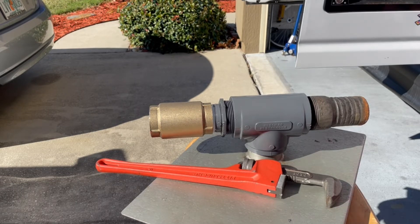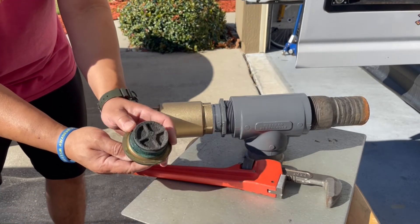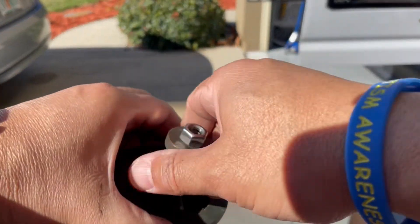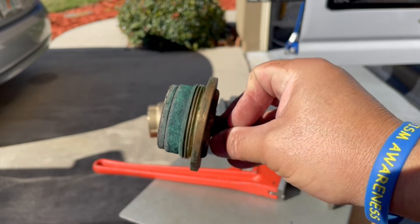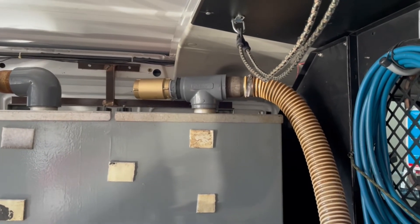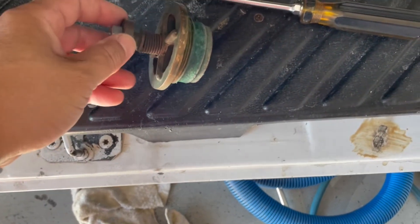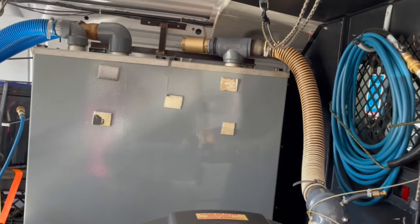You can see the difference. I'm hoping at the end of the day I get better suction. Alright, all done — that's what it looks like. Pretty much the same concept, but I really wanted a new one. This one has seen better days, but it's pretty much the same concept as that there.